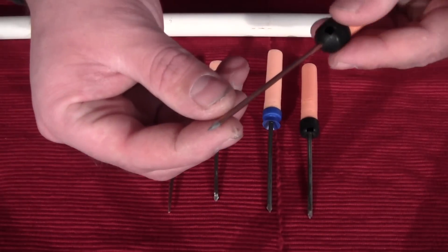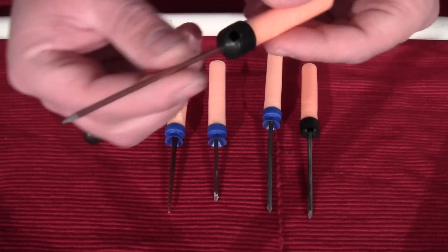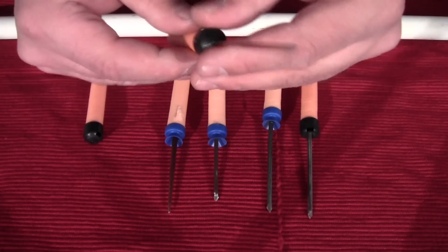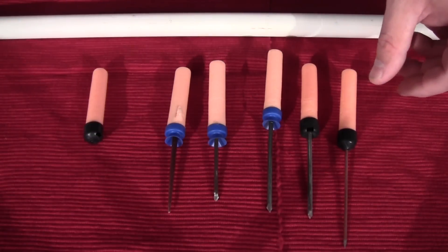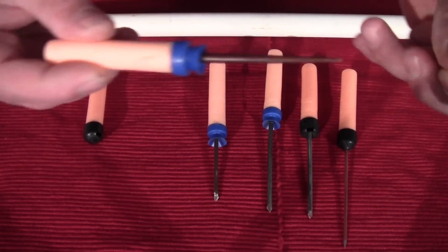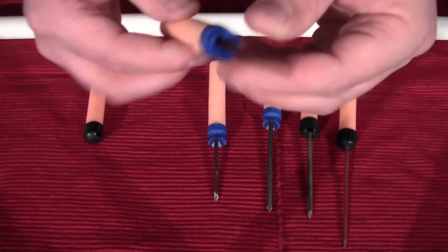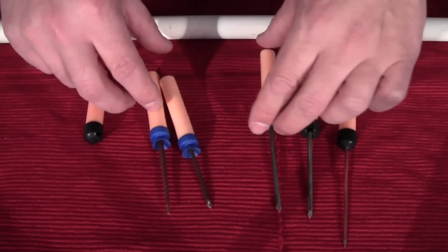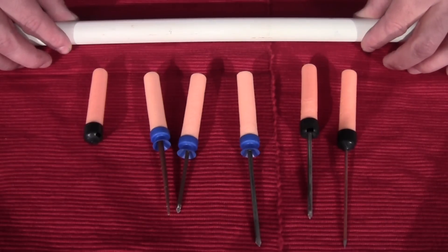I've also experimented with a piece of steel TIG welding rod, sharpened to a nice point. It actually works pretty good too — it is very lightweight though, so you may have to consider that. You can get just about anything in here. Here's one with a thorn stuck through it — you don't even have to go to the hardware store if you've got a tree or a bush in your backyard. Now that you see how easy it is to come up with this, let's see how it performs.